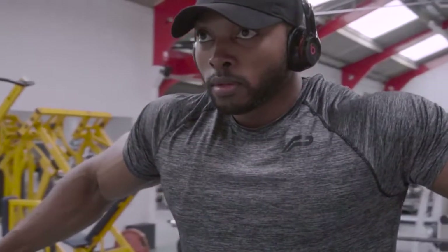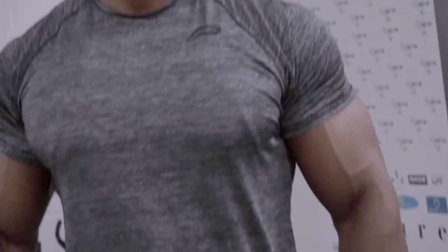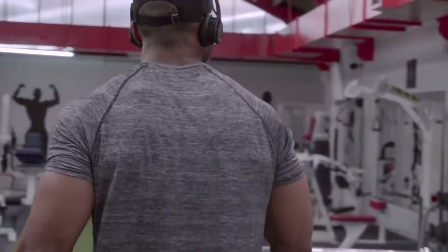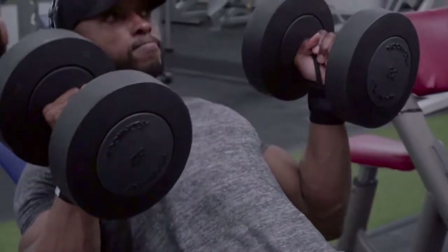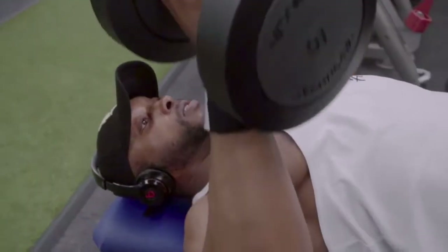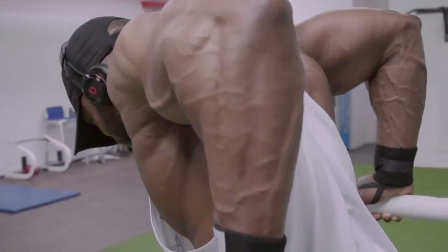My name is Ovi Vincent and this is my chest workout. The first exercise I did was cable, five sets, last set was a drop set.